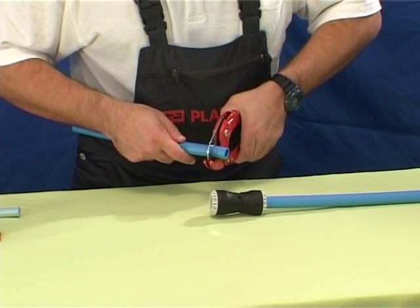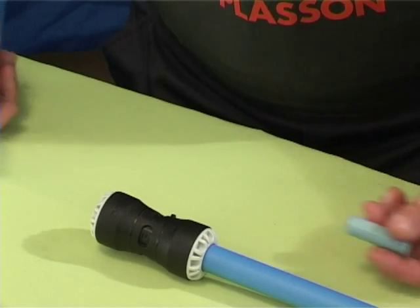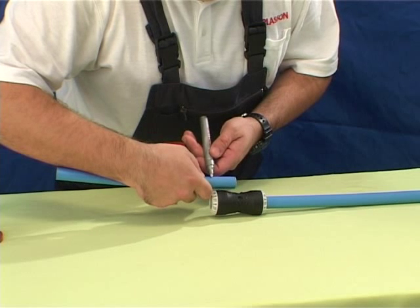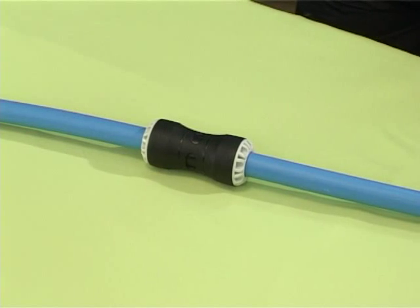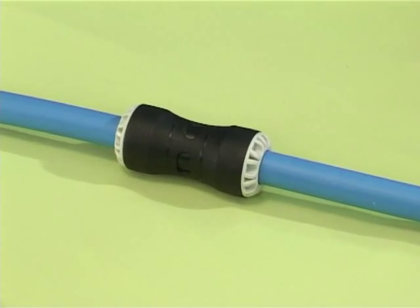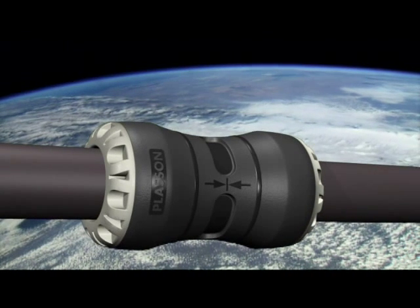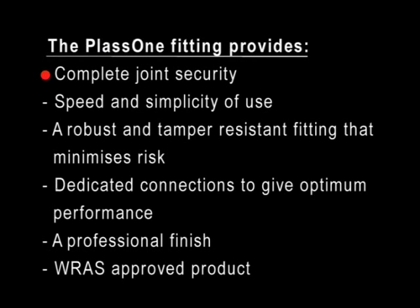The PLAS-ONE fitting is simple and quick to use, providing quality and reliability at the push of a pipe. The PLAS-ONE has the professional appearance and performance to complement the plumber's work. PLAS-ONE fitting provides complete joint security, speed and simplicity of use, a robust and tamper-resistant fitting that minimizes risk, dedicated connections to give optimum performance, a professional finish. WRAS approved product.